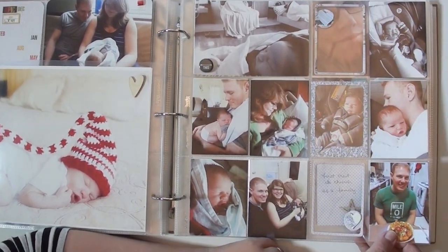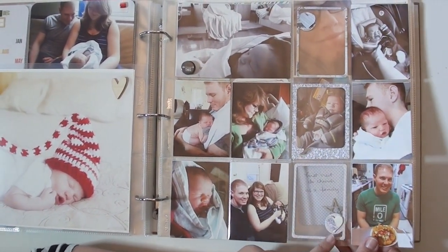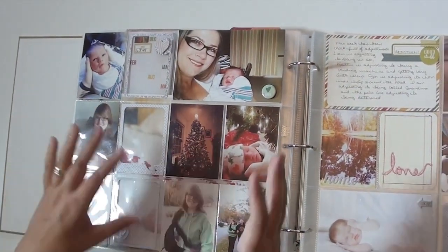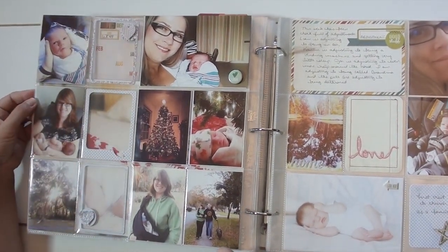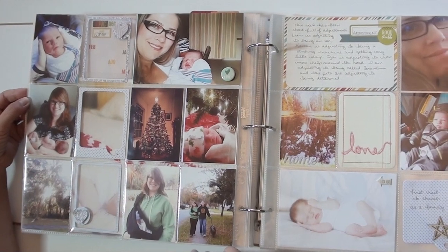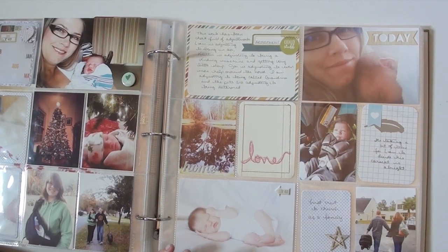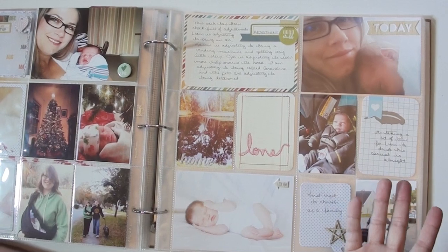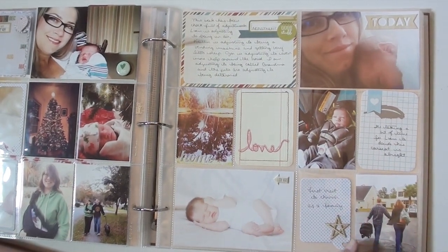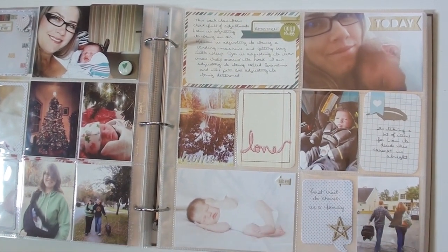I put little buttons on the outside of the page protector again so you don't have funny bumps underneath. These are just photos of the time I spent with my daughter, son-in-law, and new grandbaby. And then this is the last page — I love it for its simplicity. I just added it in, didn't do anything to it at all, but isn't it pretty? We've got that same four by six thing with something floating inside. There you go — December Project Life!